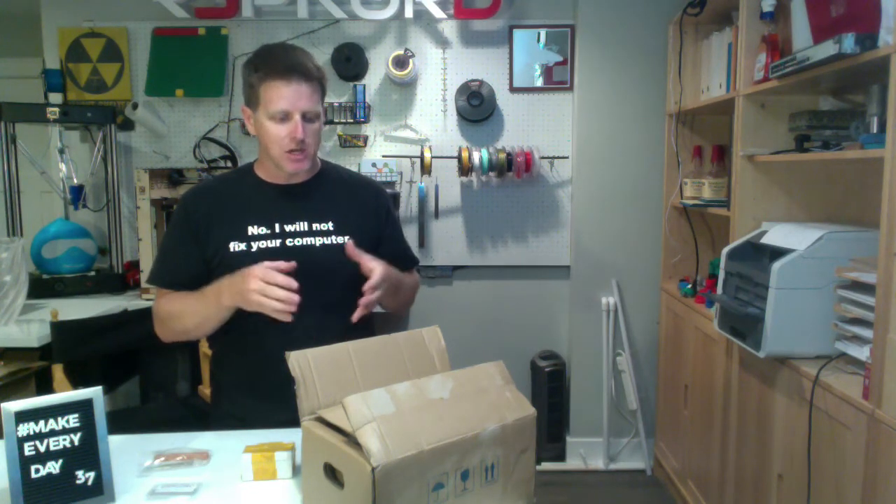Makers, doers, hackers - how's it going? I am super pumped for today's make. This is not what I was originally going to do, but I got this box in the mail today that is something I've been working on for the last six months. I was just too excited to share a sneak peek with you guys and get some feedback from the community. It is a product - I'm sorry if it's somewhat self-promotional, but stick with me because I think you'll be interested.